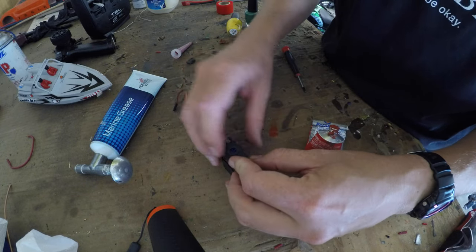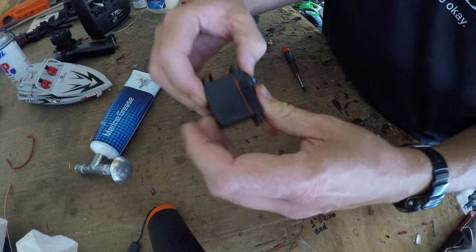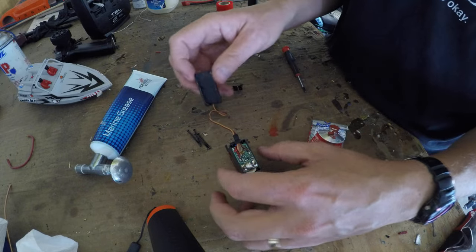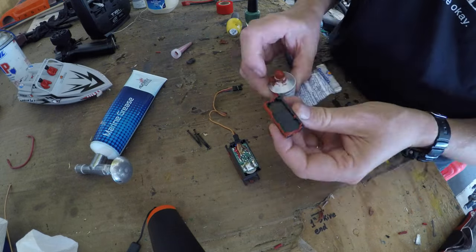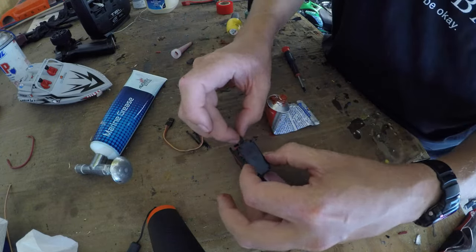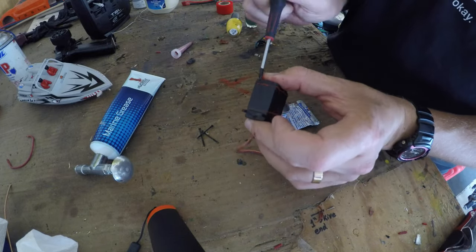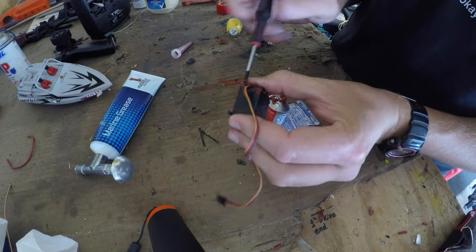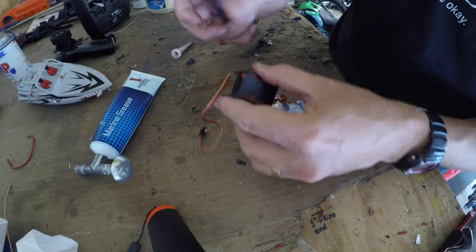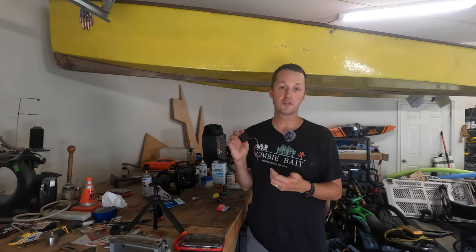Put that back down over the top like that. Most servos also have a bottom plate, so we're going to do the same process down there. Don't forget you have wires coming out, so get the silicone on both sides of those wires. You don't have to be quite as clean here because there are no gears for little bits to break off and get stuck in. Optionally, if you want to keep things looking neat and tidy, wipe off the outside when you're done.